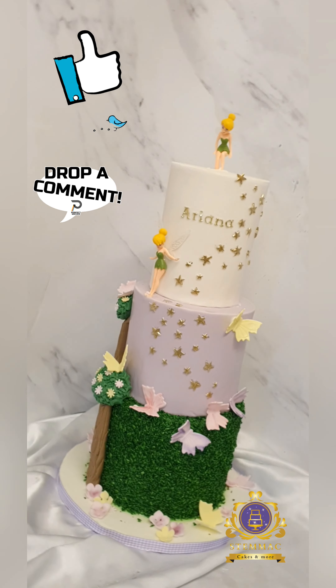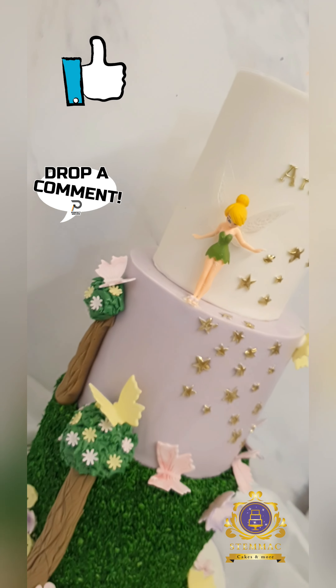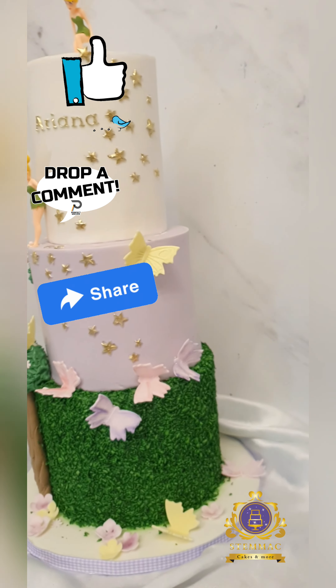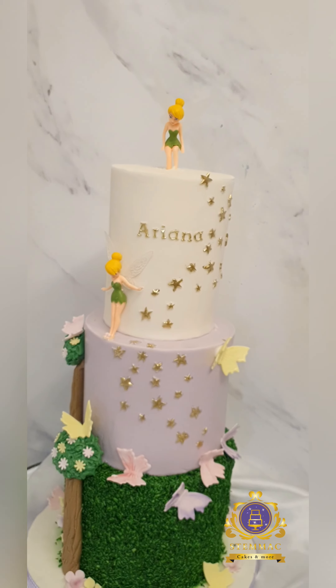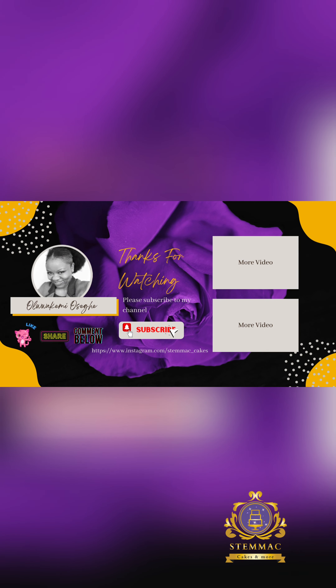Do you like what you've seen? Please leave a thumbs up and drop any comments or questions below. If you have a better way of achieving this effect, I'd love to hear from you. Please share with friends and family on your social media platforms, subscribe to my channel, and I'll see you in my next video — take care, bye!